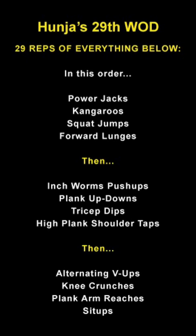Fun workout today — we're doing 29 reps of everything you see here. The first four movements focus on our legs, from power jacks all the way down to forward lunges. The second section focuses on our arms and the third on our core, with 29 reps of everything in each section.